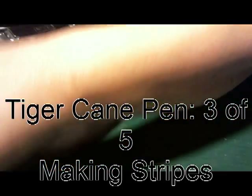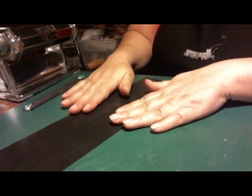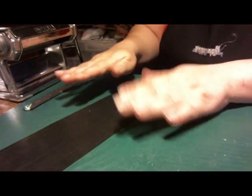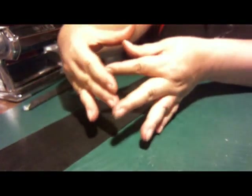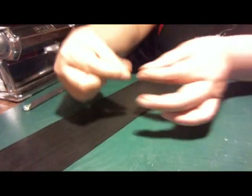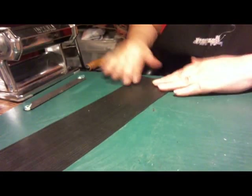We're going to be making some stripes, and the problem I have with stripes is that they look too flat. They don't look real at all. I realized that tiger stripes are tapered — they're not only tapered, they open up. So it's like two tapers, this way and that way. So I thought, how do I make a tapered stripe?